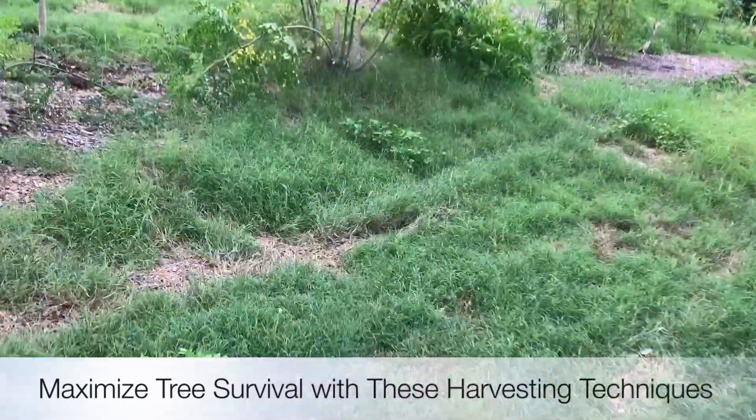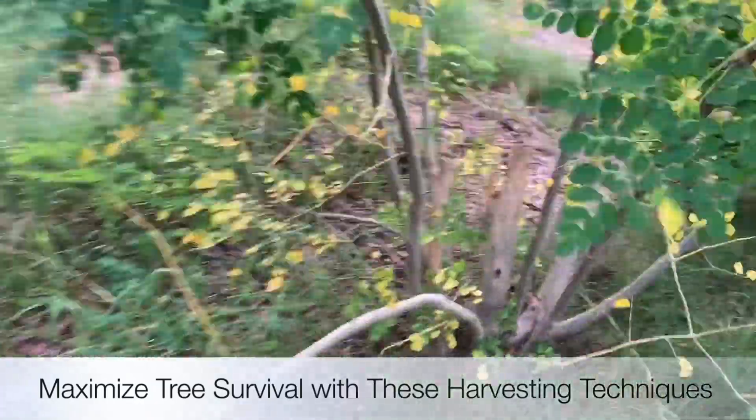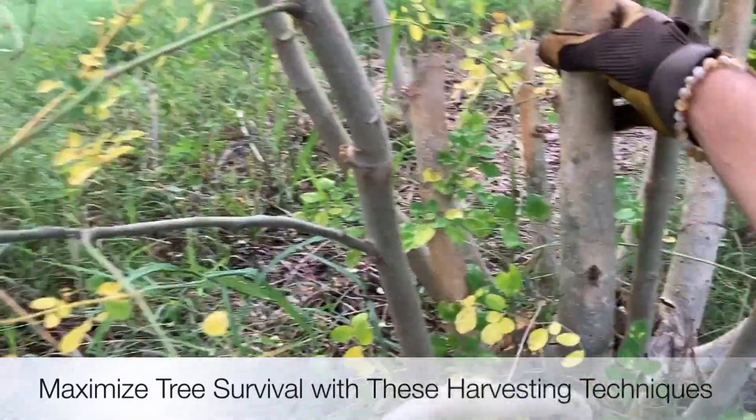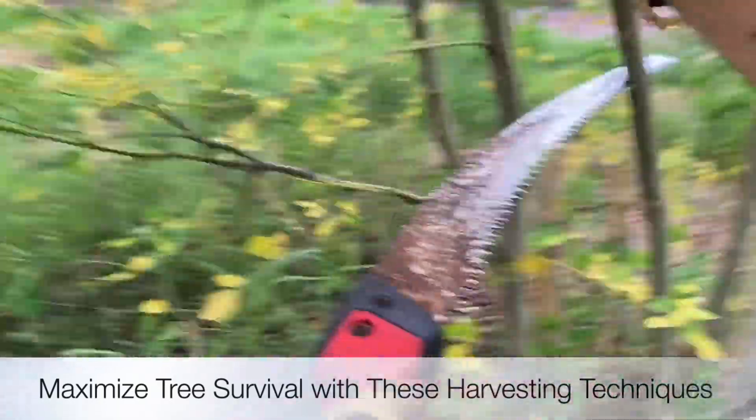All right, let's do some more — there's a bunch that fell over over here. Let's just grab this one. Same thing — this one's going to be able to just come right off. Look at that, the center opens up. This one's already falling over, let's just cut it right here for now.